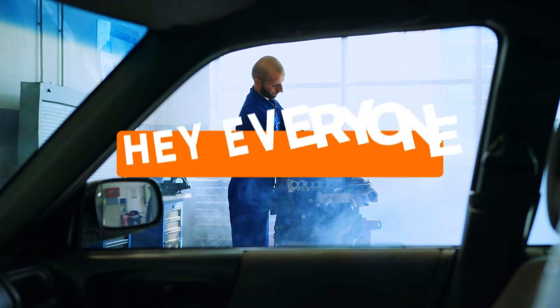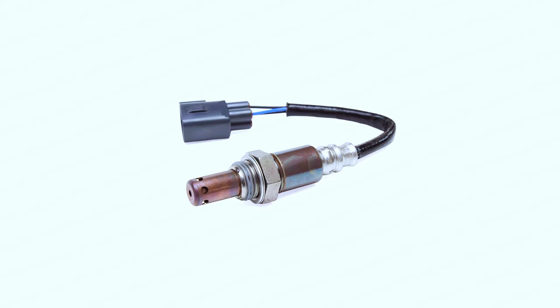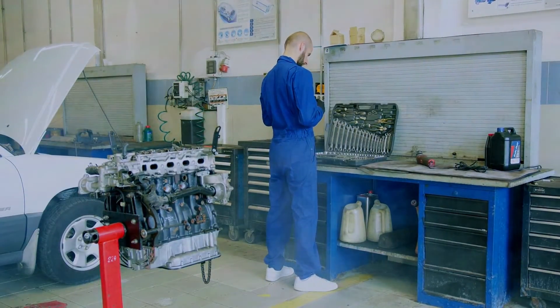Hey everyone, and welcome back to the channel. Today's code is P0051, Oxygen Sensor Heater Control Circuit Low, Bank 1 Sensor 1. This is a bit of a mouthful, but don't worry, we'll break it down and see if we can fix it ourselves.